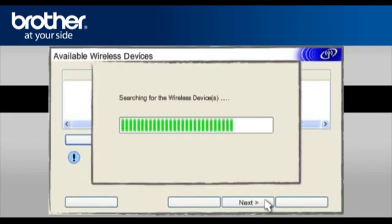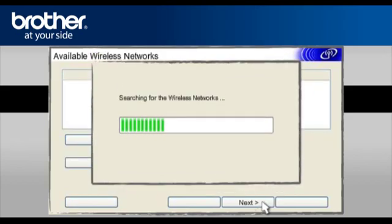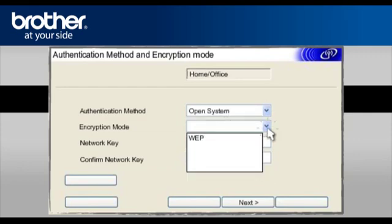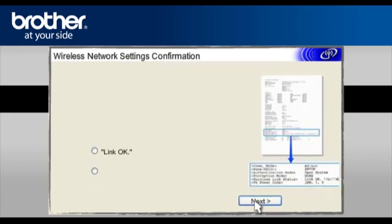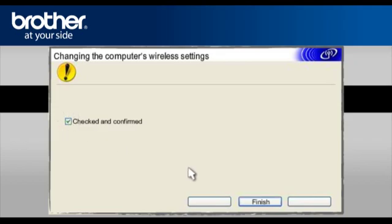At the Available Wireless Devices screen, choose the Brother printer you wish to set up and click Next. At the Available Wireless Network screen, select the Wireless Network Name you wrote down earlier and click Next. At the Authentication Method and Encryption mode, enter the security information of your network and click Next. At the Wireless Network Settings confirmation window, click Next. At the Check the Connection Result of the Wireless Setup screen, check Link OK and click Next. On the next page, check the Checked and Confirmed box and click Finish.